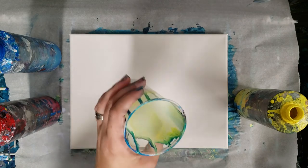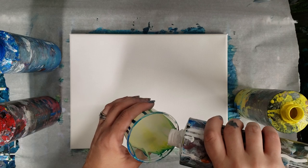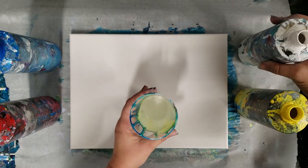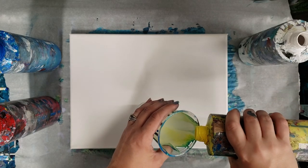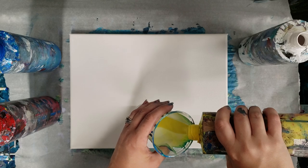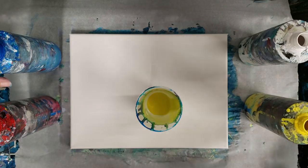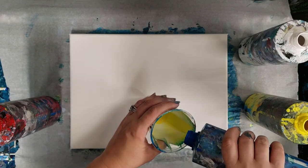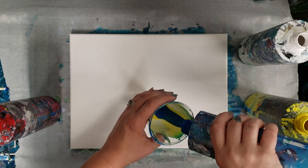I'm using a cup that I've already used but with the same color, so I'm not going to worry too much. I'm going to start with white, and all of these are Artist Loft flow acrylics mixed with Floetrol and water. Next I'm going to use yellow, and I'm pouring slowly in an attempt to not have too many air bubbles.